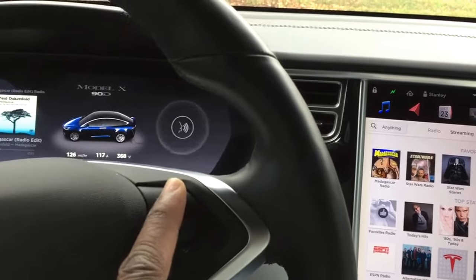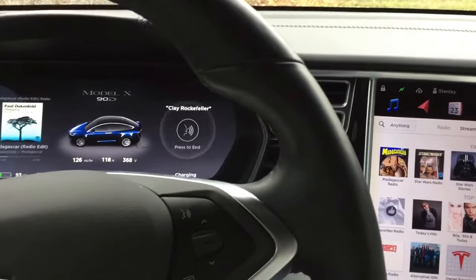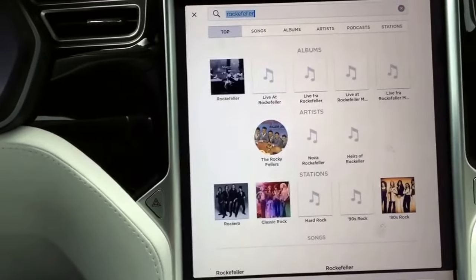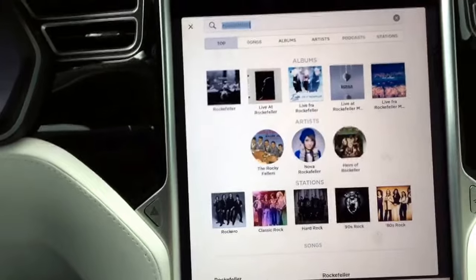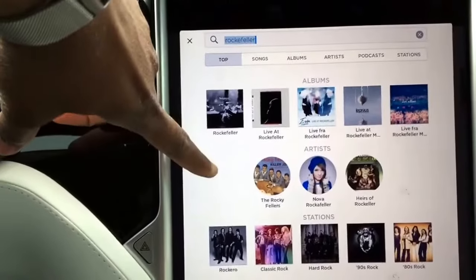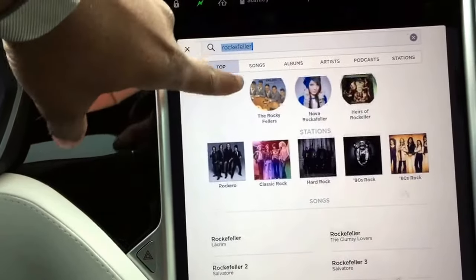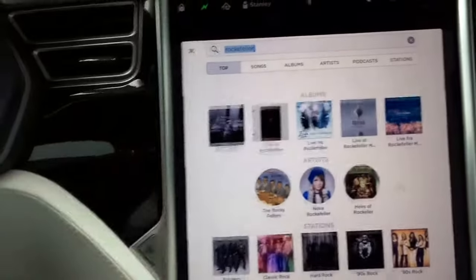If you say 'Play Rockefeller,' for example, it will give you all these search results, which is pretty cool, and then you can just choose whatever you like.